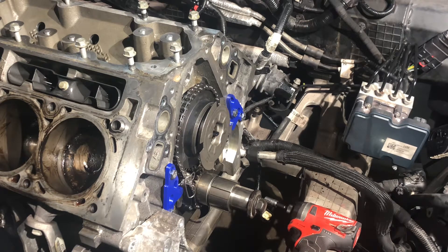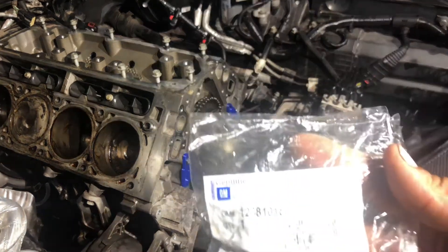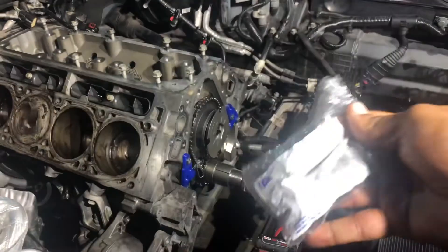Now I'm going to take my old cam bolt out, put my new one in, and get ready to torque it. But first I got to lock the flywheel. Lock the flywheel again with my tool. Before I get ready to torque my cam bolt, I need to put my new cam bolt in — right now I just have the old one in. I do have a new cam bolt. You want to replace your cam bolt; it's only one-time use. Here's my new cam bolt, part number 12681018. Genuine cam bolt. It comes in the kit.